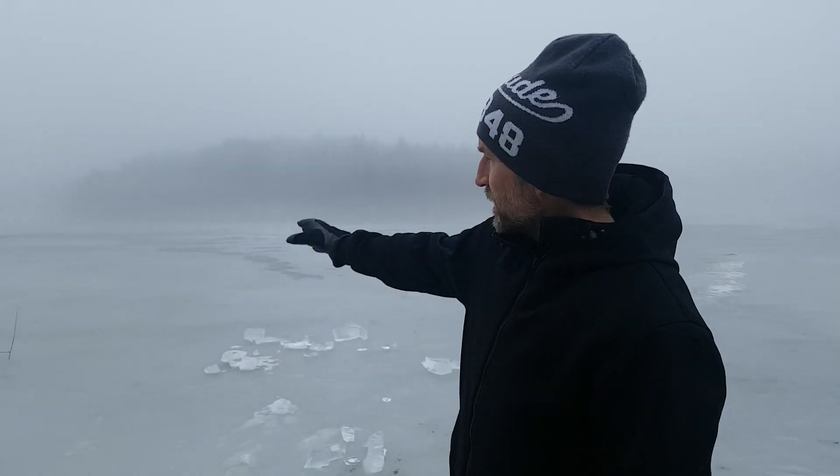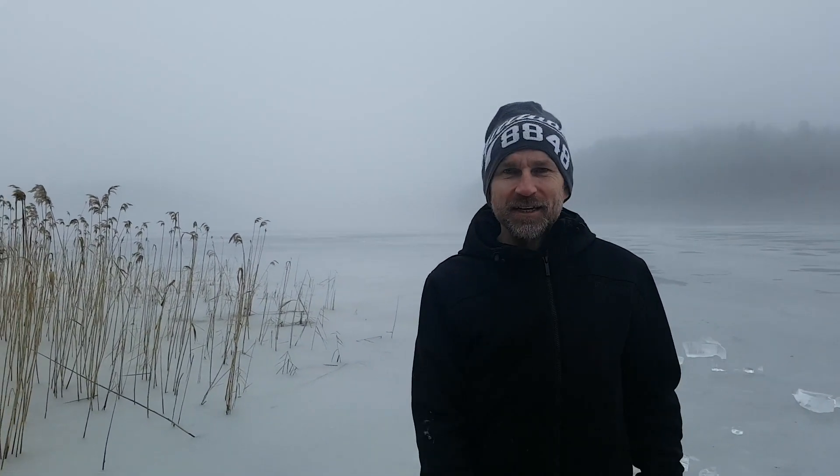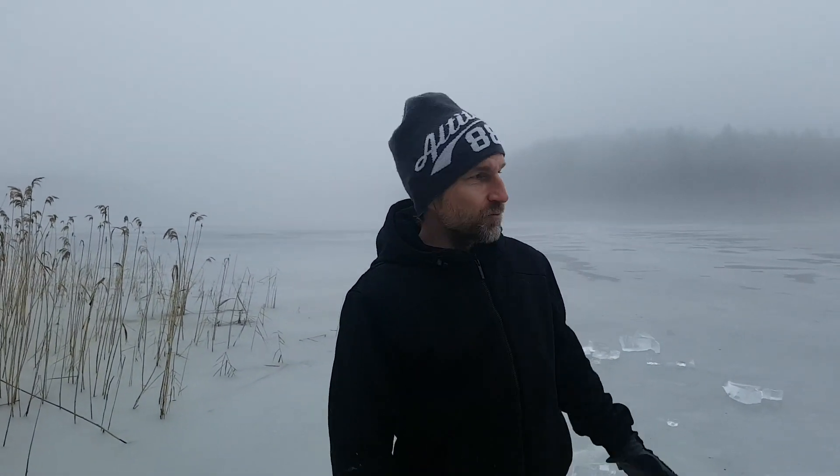Hi guys, my name's John. I've got a little house on an island in the middle of one of Sweden's largest lakes. We parked our car on the other side there, 500 metres away. During the summer we get here by boat. During the winter we can walk on the ice.